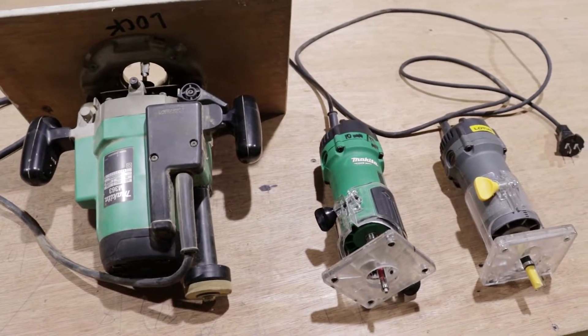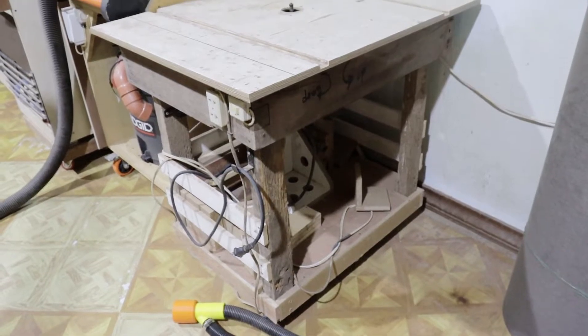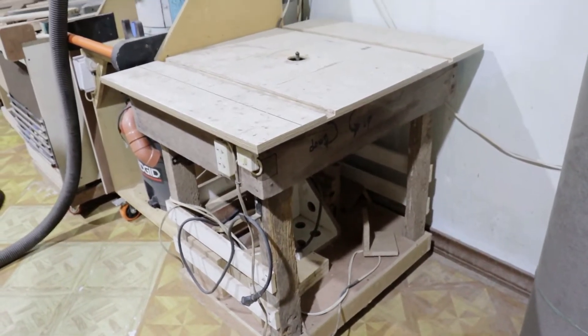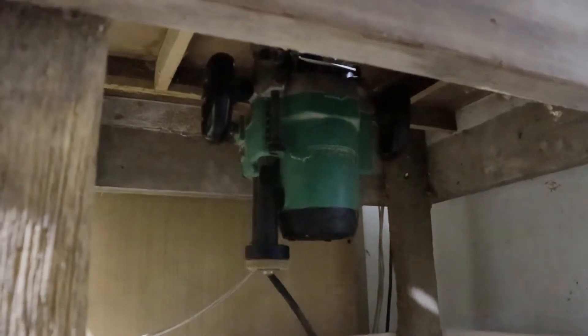I have three routers in my shop: a planche router and two PAM routers. This is the table for my planche router. I made this a long time ago, and it has served me well all these years.